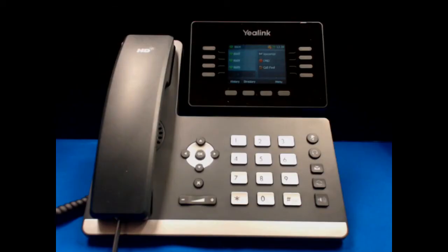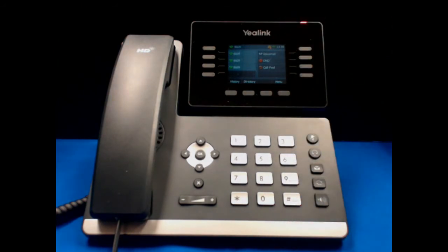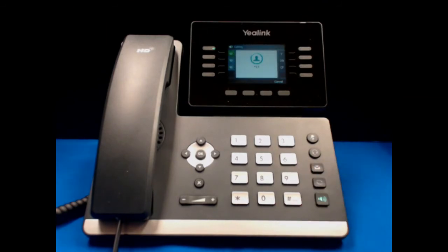The phone system notifies you that you have a voicemail with a red blinking light at the top of the phone. It also will give you an icon at the top of the LCD screen with the number of voicemails. In order to check your voicemail, hit the voicemail button. This will dial the voicemail on the phone system. It will ask you for the extension followed by the pound sign, and then the password followed by the pound sign, and then prompt you to check any unheard messages.